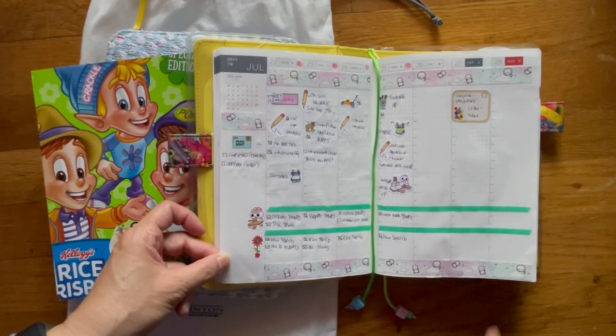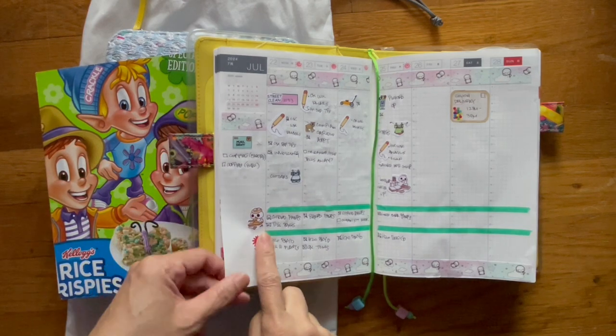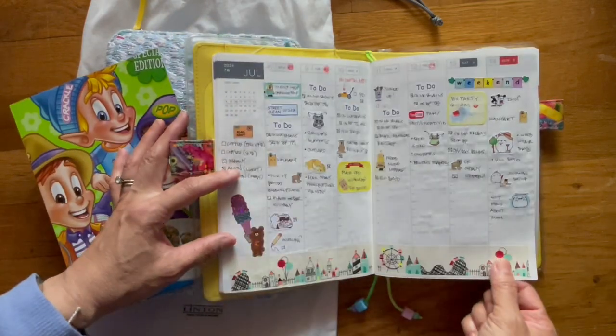We're expecting a couch delivery on Saturday, so we've been trying to clean the house. Every day I've been trying to mark down what I've been doing — last week and then the week before.